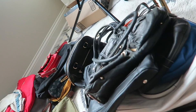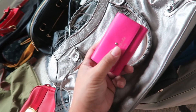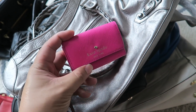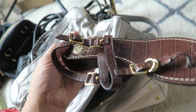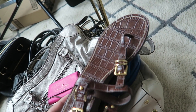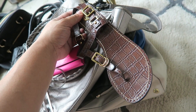I also have this super cute Kate Spade little card case — it's so adorable — and these Tory Burch shoes that are in literally such great shape, so cute with the gold hardware and the croc-embossed leather.